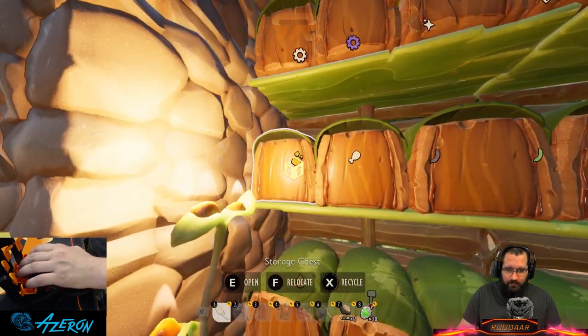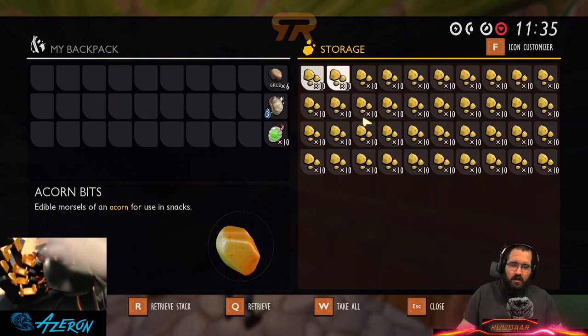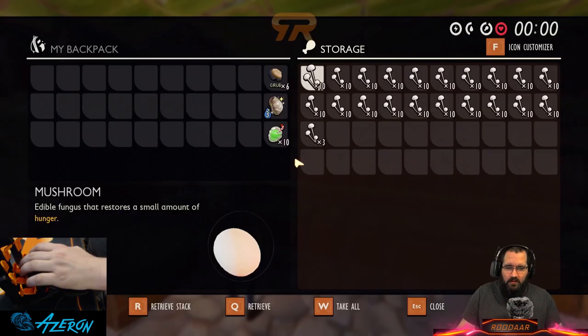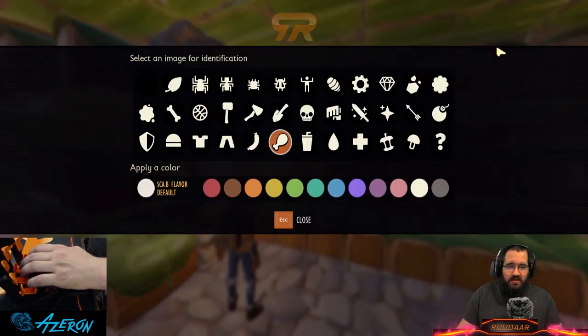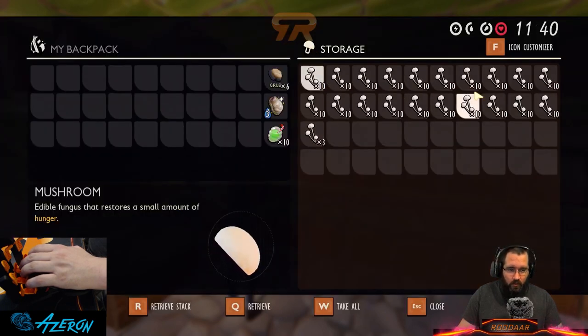Moving up to the second level, that symbol looks like acorn bits and that's what's in there — yellow, just a rotated version of the one next to it. This one needs to be changed because not long ago we were given an actual mushroom symbol, so a white mushroom for white mushrooms.